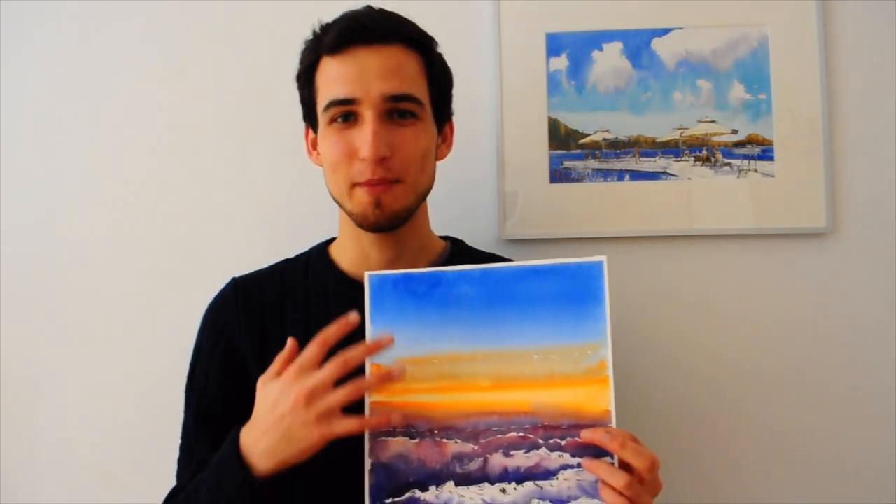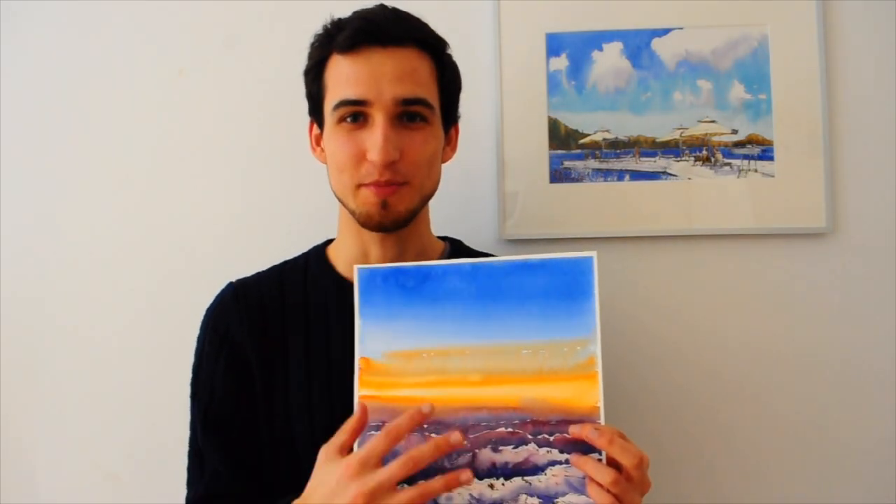Hello and welcome back to Painting with Timo. I'm Timo and this is the show where we create amazing watercolour paintings and improve your watercolour skills. In today's demonstration, we're going to paint atmospheric perspective.